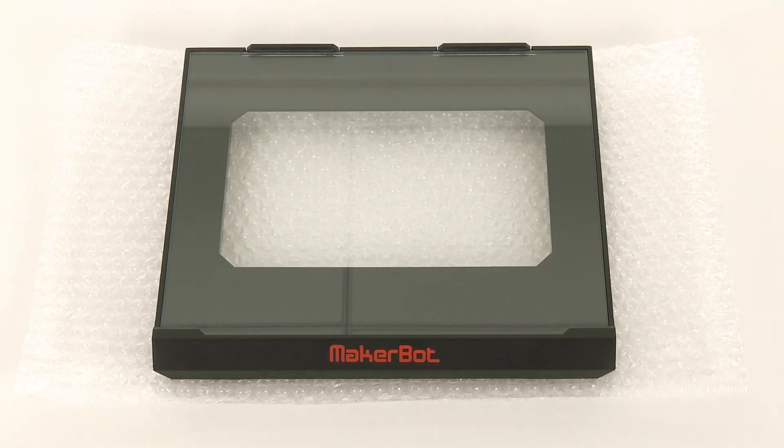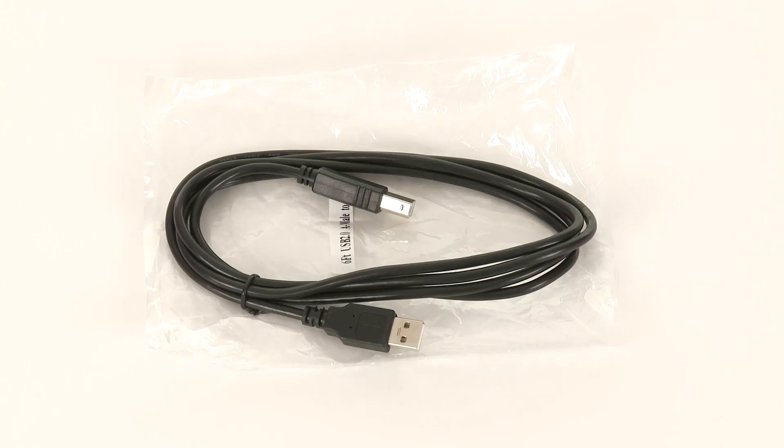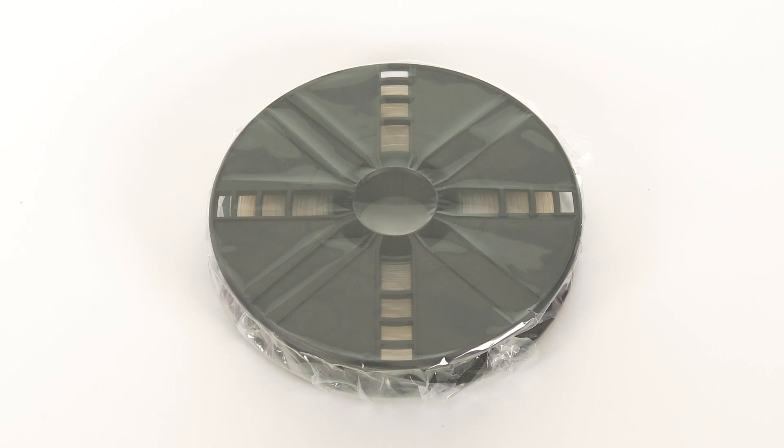The tape is for the glass build plate, which you'll find underneath the welcome packet. The MakerBot Replicator Smart Extruder is our most advanced extruder. The USB cable is one way to connect the MakerBot Replicator to your computer. Lastly, there is a starter spool of MakerBot Natural PLA filament included.